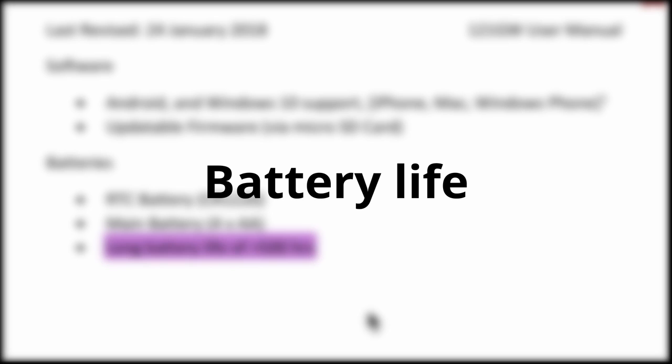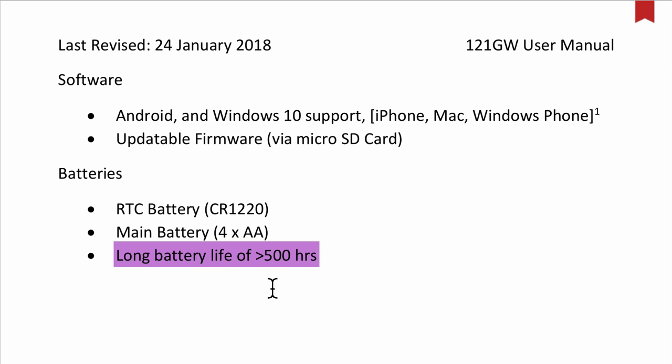One final thing to note before we start data logging is the battery life of the multimeter. In this case we have over 500 hours, so if we are doing hour-long experiments this should not be an issue.